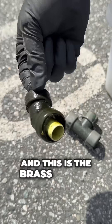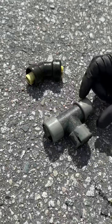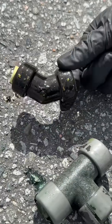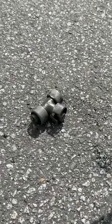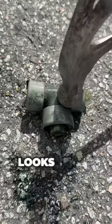And this is the brass fitting. Very intact. Let's try smashing it — looks like it was good.